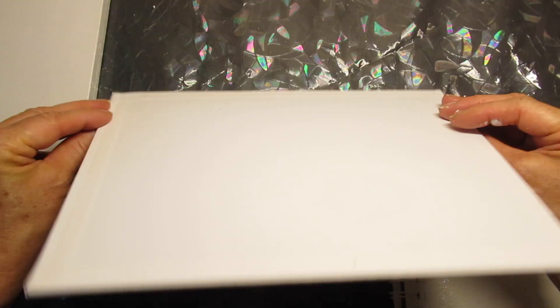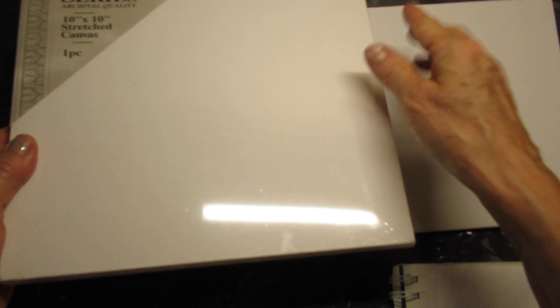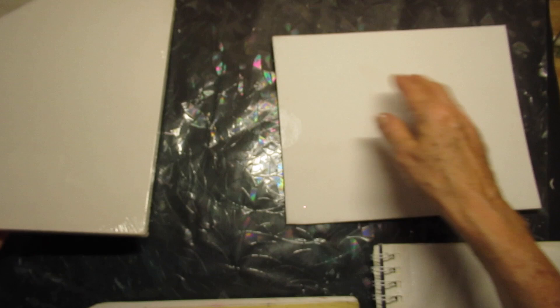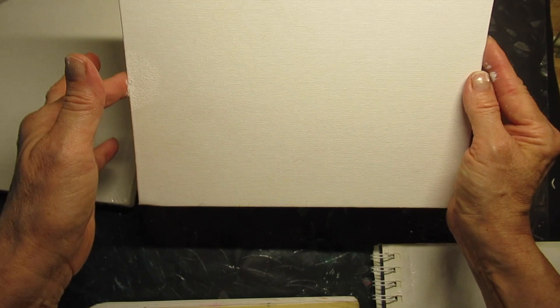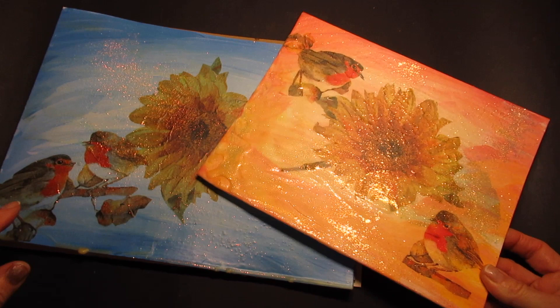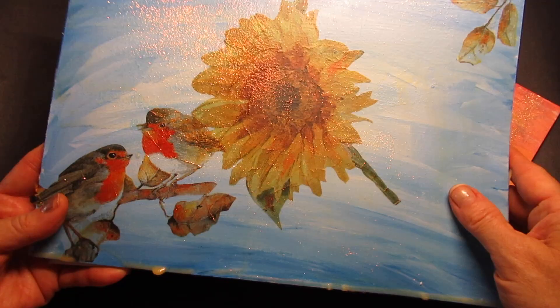Good morning friends and welcome back. This is a canvas but as you can see it's very thin. The reason I'm using this is because they're a lot cheaper than the canvases that you do your actual artwork on. So if you want to try this for the first time it's better to use one of these very thin canvases, and I'll have the links down below. And what I'm going to do is show you how you can do this.